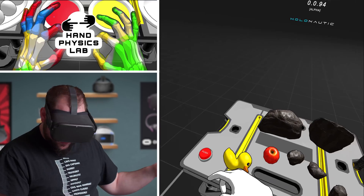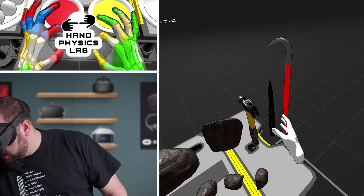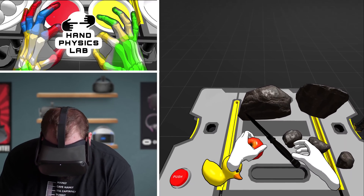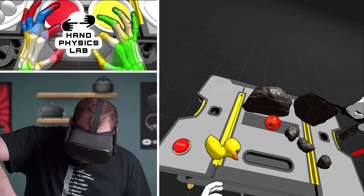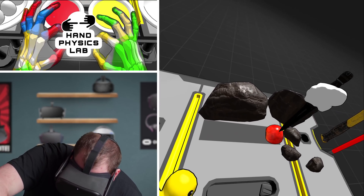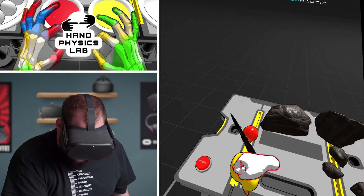All right, what else we got? I'm going to try squeezing this. Can't squeak it. I really want to grab a knife here. Let me get my hand around it. There we go. Look at that. Obviously it's still an alpha, but it's still pretty cool. I wanted to be able to slice this. Can I push this into it? Oh yes, look at that! That's awesome.